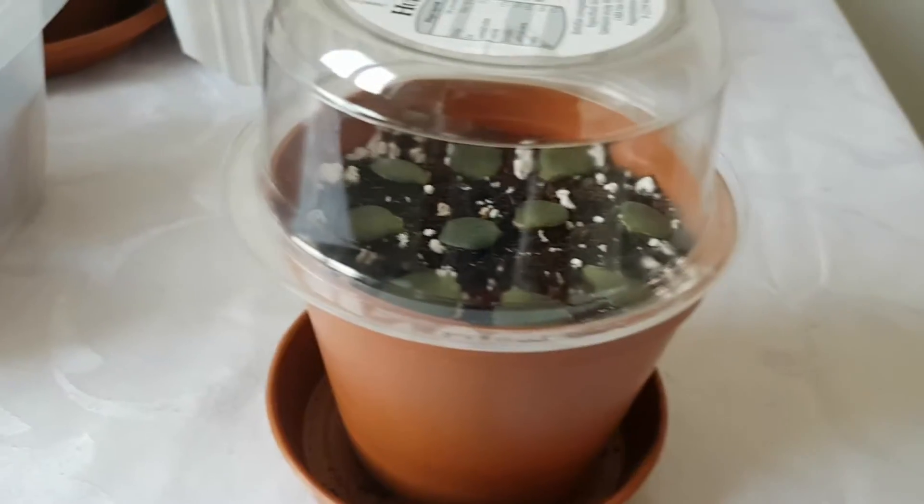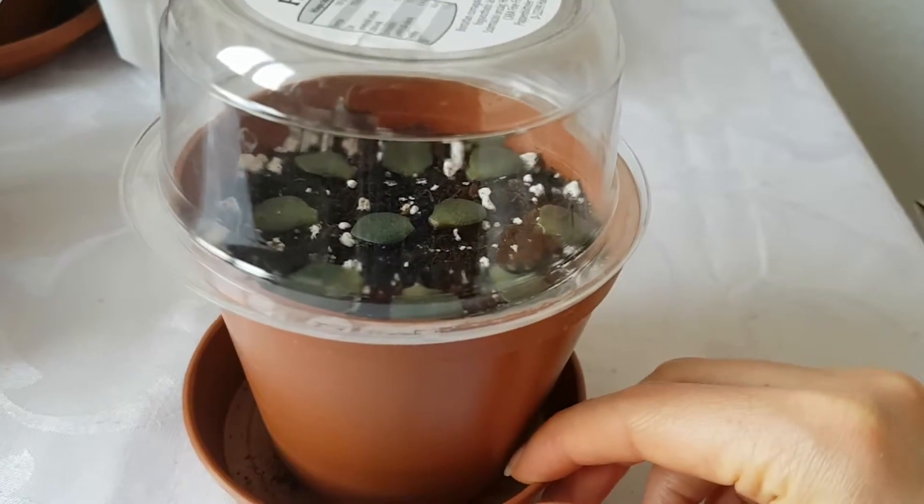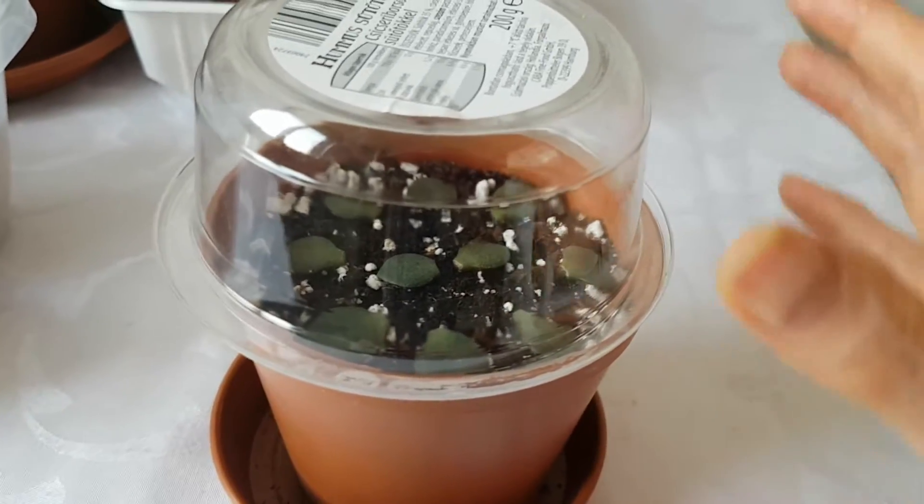Hi everyone! Adrienne here. I would like to show you how the tiny jade leaf cuttings are doing.